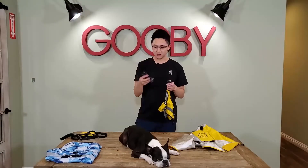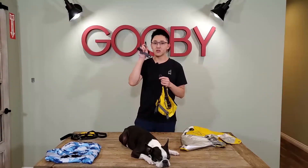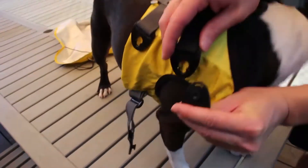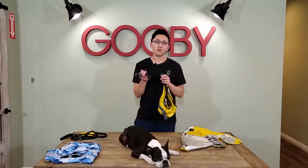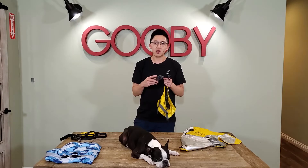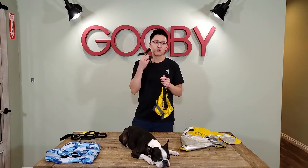This is where the optional harness attachment comes in. When you're not wearing this outer coat, this is when the optional harness attachment will come in. You simply attach it just like you would with the outer coat, and instantly you've got yourself a harness. This is very useful if you just want to go out for a quick walk, or maybe it's not even raining but looks like it might, or it's just potty time.